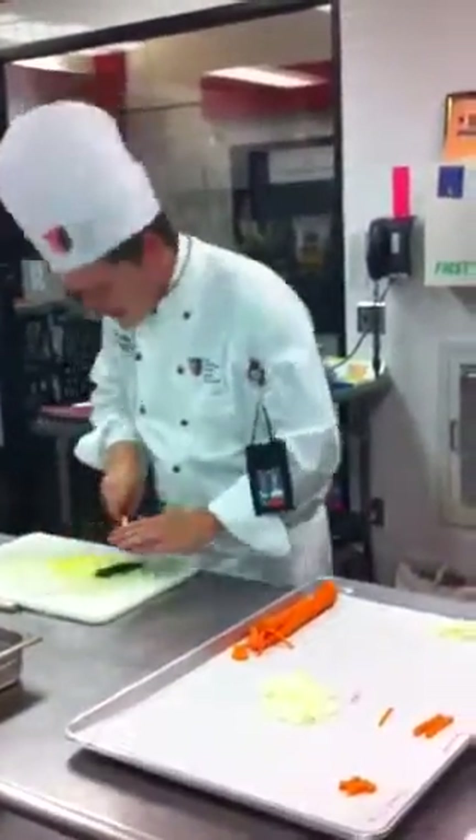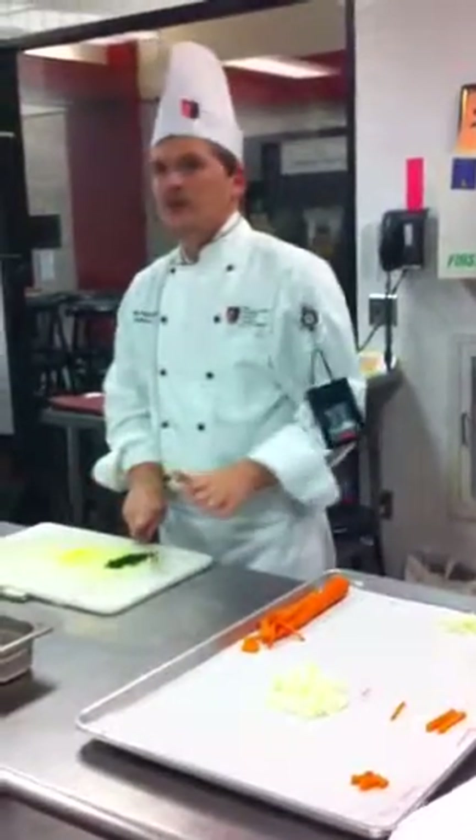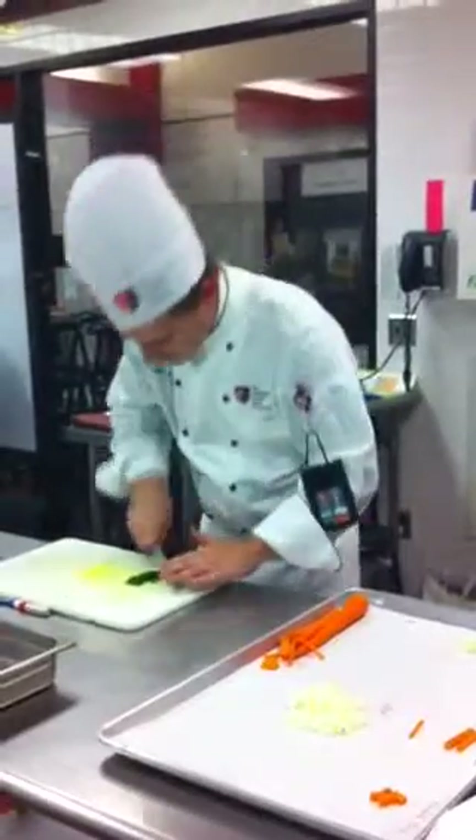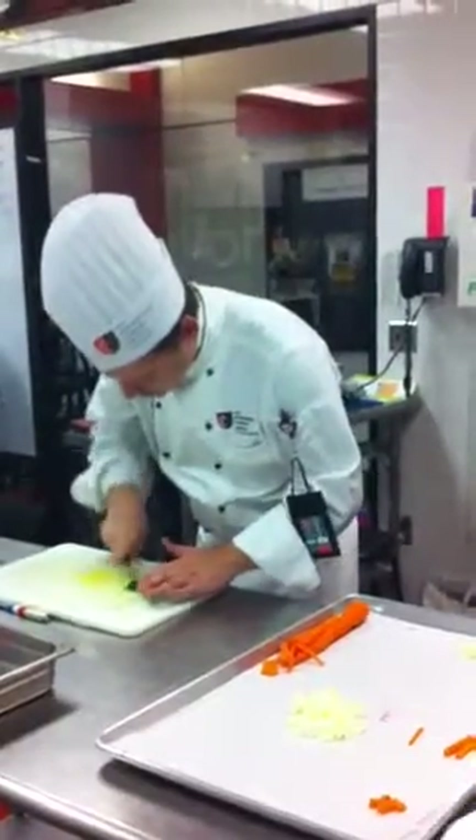This is where that bench scraper comes in handy, and this is where you guys always get in trouble too, because inevitably there's some parsley all over the place. So once you're done with this, wash everything off, take it over to the sink.